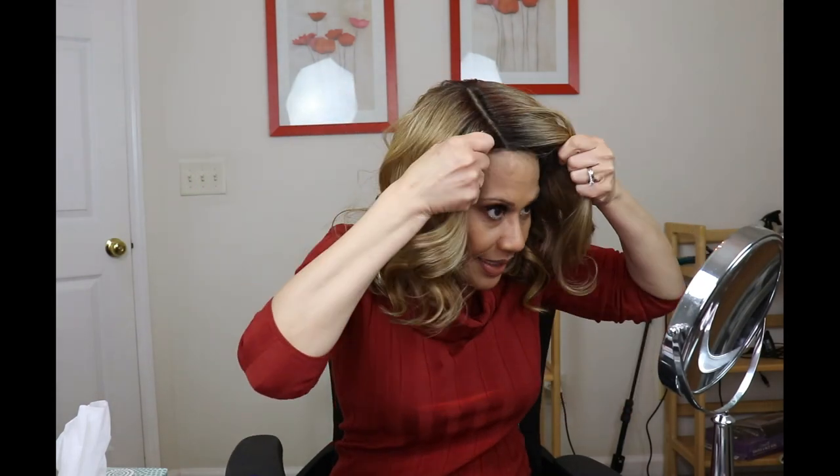One of the first things I noticed about this one is that it is big-head friendly. Believe it or not, the other two were kind of tight, but this one is not — it's really comfortable. I don't have the straps adjusted or anything, and I don't even have a wig grip on. You just cannot tell me she's not gorgeous.